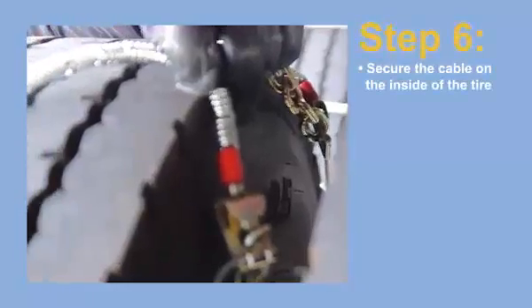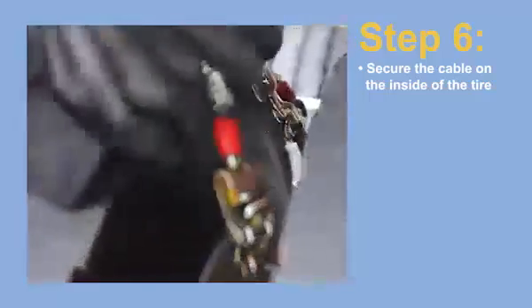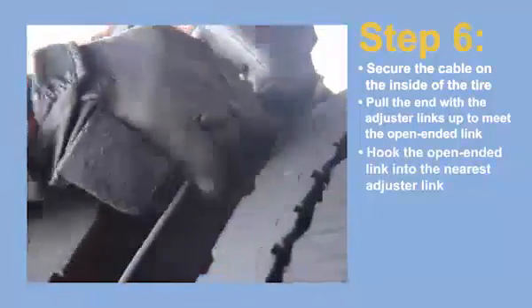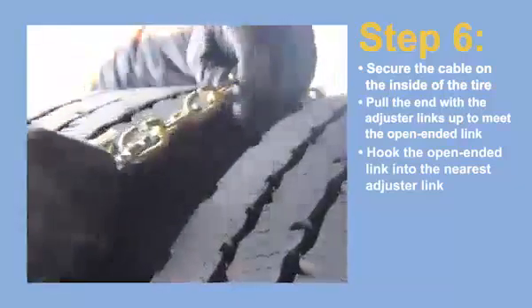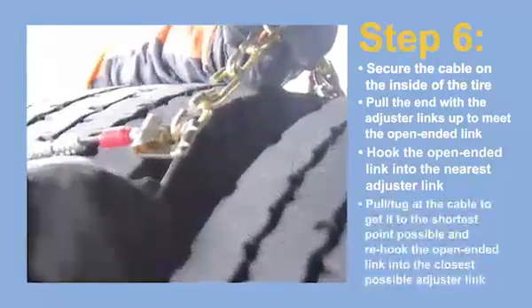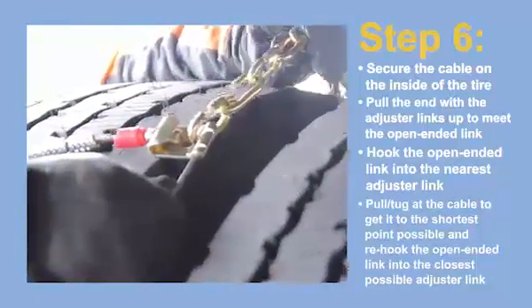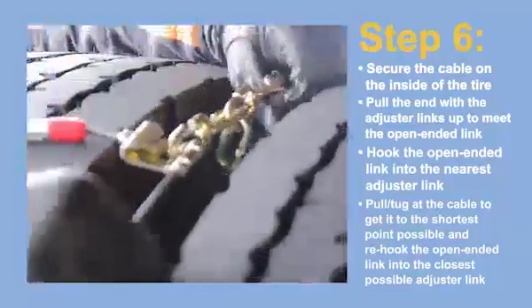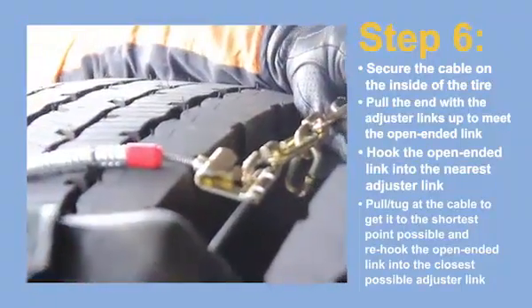Step 6. Secure the cable on the inside of the tire first. Pull the end of the cable with the adjuster links up to meet the open-ended link on the opposite side of the cable. Hook the open-ended link into the nearest adjuster link that provides a secure and snug fit. Pull and tug at the cable to get it to the shortest point possible, and re-hook the open-ended link into the closest possible adjuster link. Tuck the excess links inside the cable.